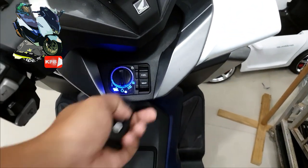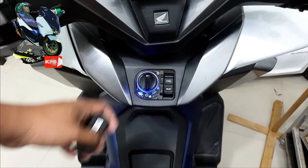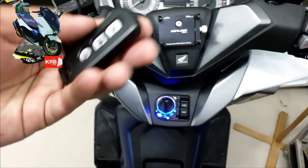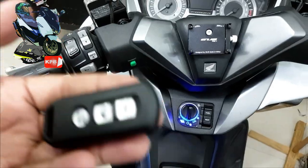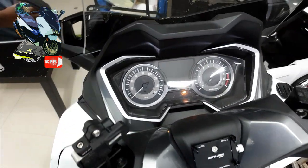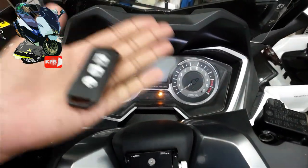It's about getting rid of the battery. If the battery is over, we will be able to change the battery. We will change the battery. Okay, the battery is over.